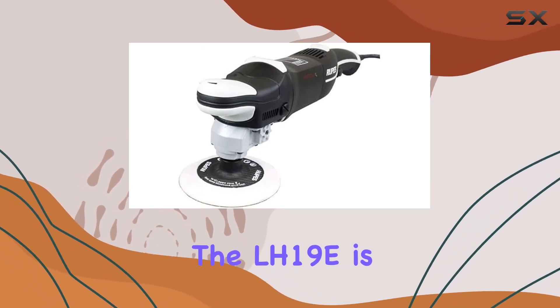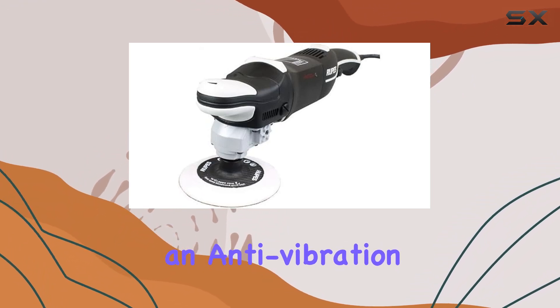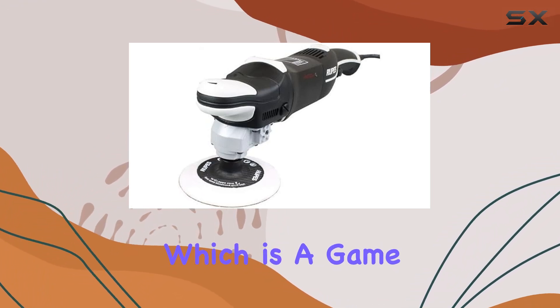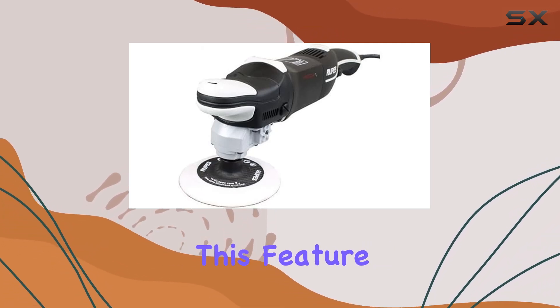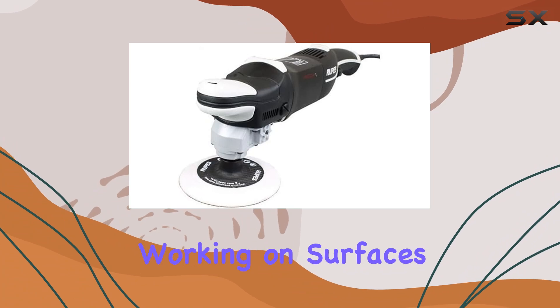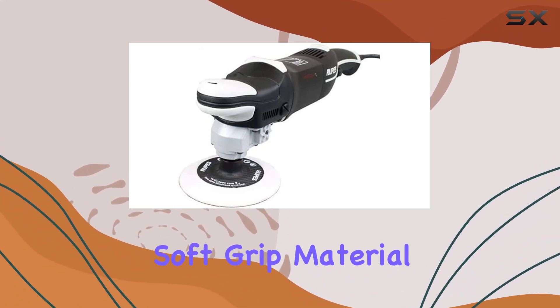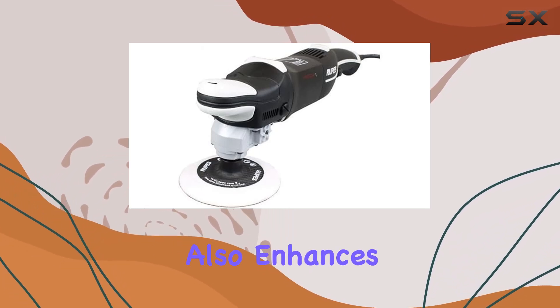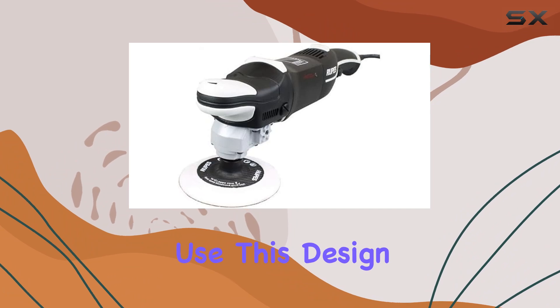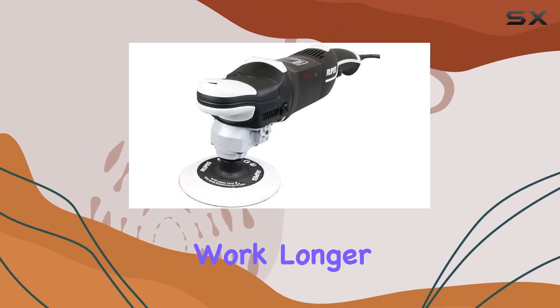Handling the LH19E is as comfortable as it gets. The polisher includes an anti-vibration loop handle, which is a game changer for maintaining grip and control at various angles. This feature is particularly useful when working on surfaces that require meticulous attention to detail. The soft grip material of the handle not only absorbs and dissipates vibrations but also enhances user comfort over prolonged use, minimizing fatigue and ensuring you can work longer without discomfort.